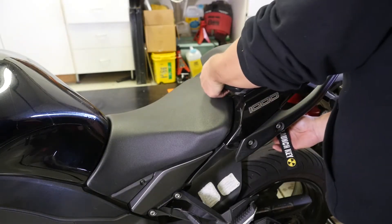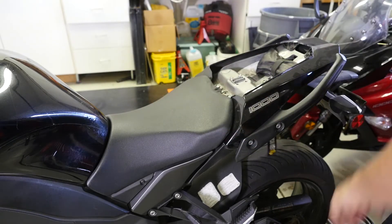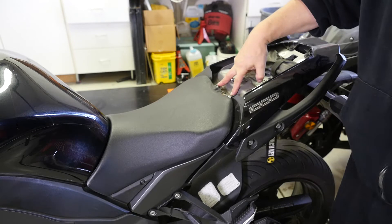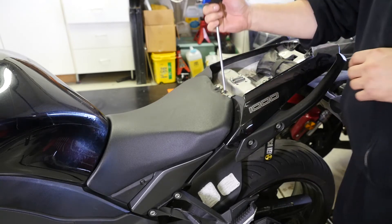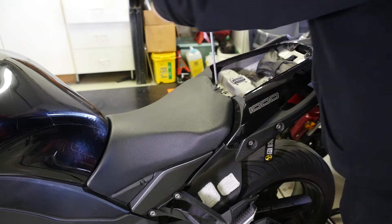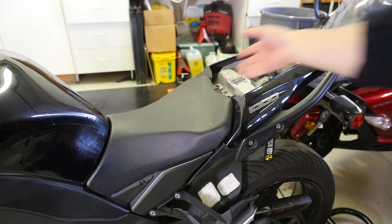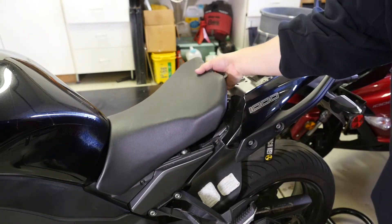To remove the rear seat, simply unlock it from underneath, pull it towards the front, and it pops right off. Next, remove the two 6mm bolts that hold the front seat on, and the seat just lifts right off.